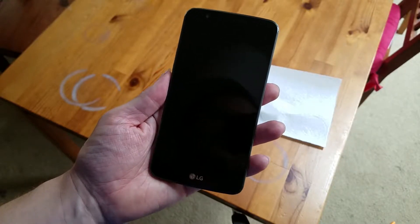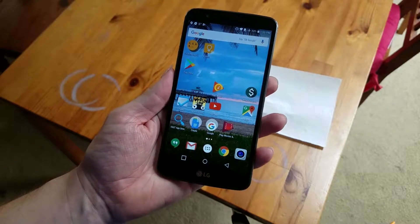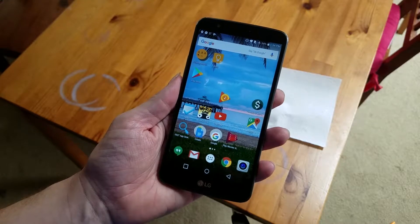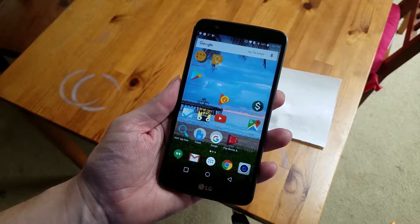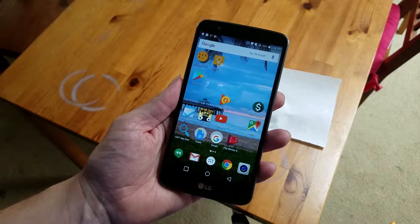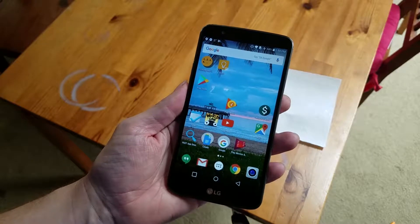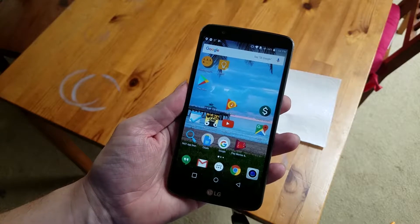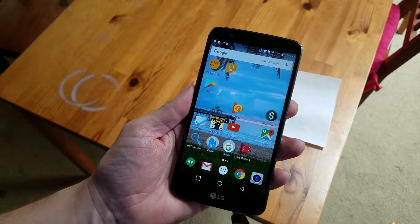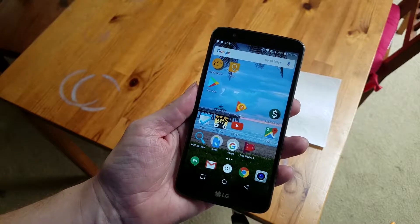This is the LG Stylo 3. It's an older phone released about two years ago, and even when it was released it was a middle-of-the-road phone in terms of specs. But there's something special about this phone — it comes with a stylus. That puts it in a category that's pretty rare. The only other phone series that comes with a stylus is the Samsung Note. So it's a pretty unfair comparison, but if you're not really ready to spend $1,000, this is actually pretty worthwhile to consider.